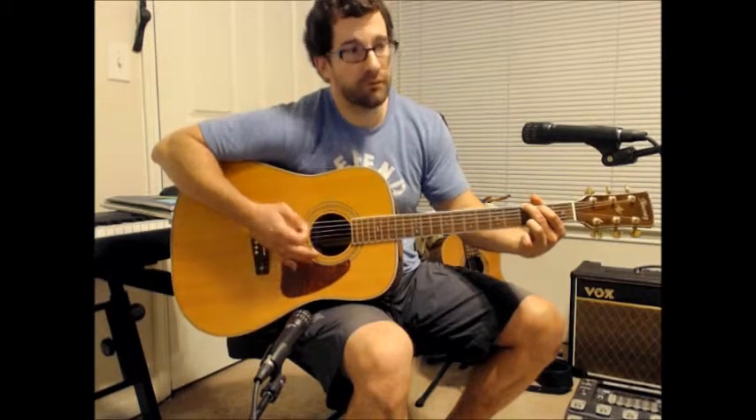We'll talk about the palm mute in a second. So on 1, 4, 6 — counting: 1, 2, 3, 4, 5, 6, 7, 8, 1, 2, 3, 4, 5, 6, 7, 8. Or to count it in the more traditional way: 1 and 2 and 3 and 4 and, 1 and 2 and 3 and 4 and, 1 and 2 and 3 and 4 and.